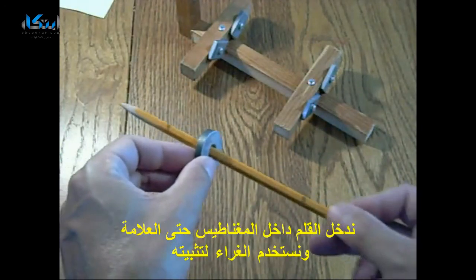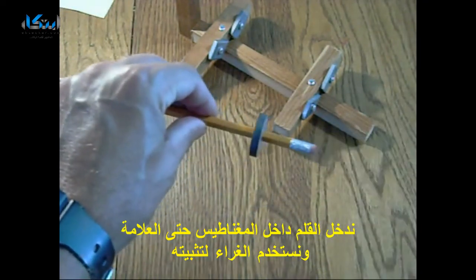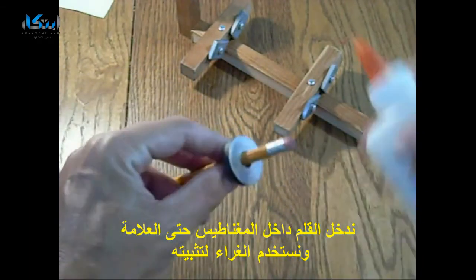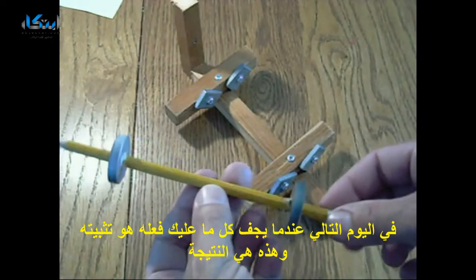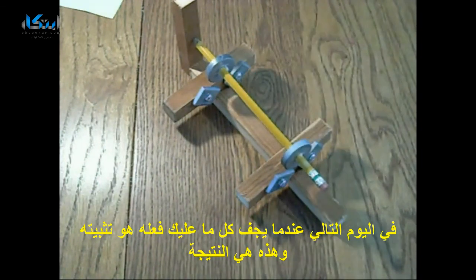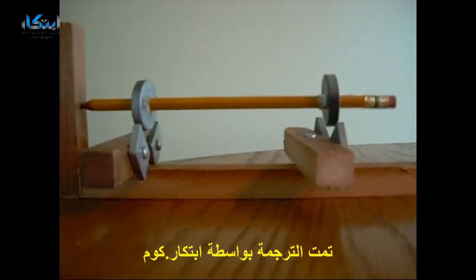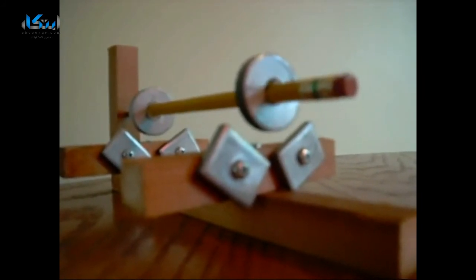The pencil goes through the magnet like this, right on that line. We'll use our glue, glue it in place, and let it sit overnight. The next day when it's dry, all you have to do is place it carefully, and there you go.